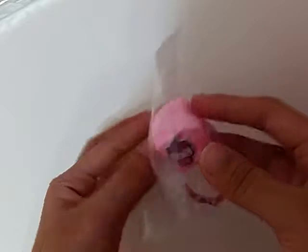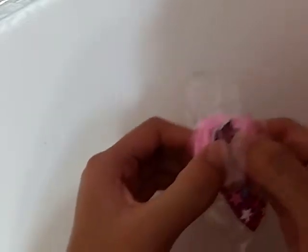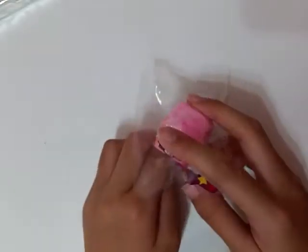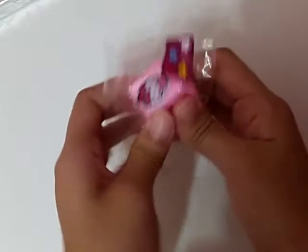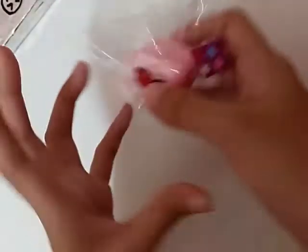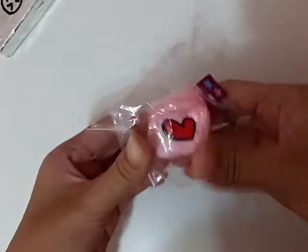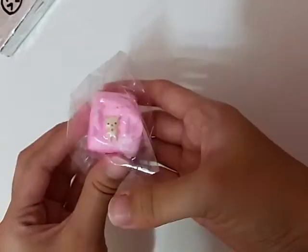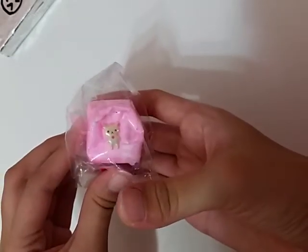Here are squishies. This is a cupcake squishy — what I mean by cupcake squishy is like the stickers that she put on it. There's also this one — the heart squishy. Again, this is a different kind of squishy. It is homemade and made with tape, and this one is actually pretty squishy — it's slow rising.